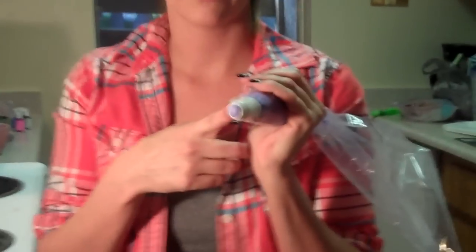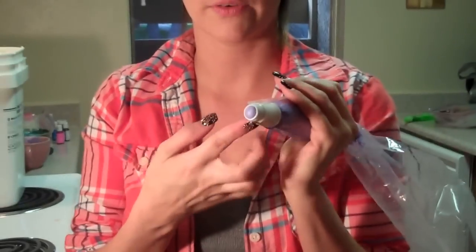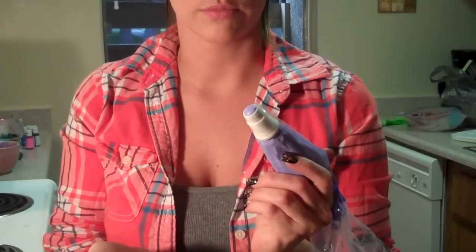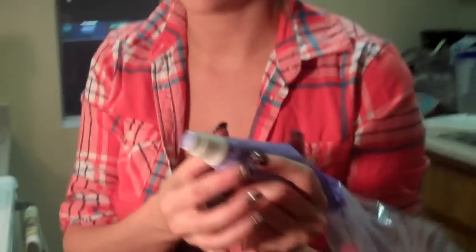Hi guys, in this video I'm going to be showing you how to make buttercream balloons. They're one of my favorite things to decorate with. You're going to want to use an open coupler when you're doing your balloons. You don't want to have a coupler that has a split down the side because they don't work well when you're trying to do balloons or anything that's round.